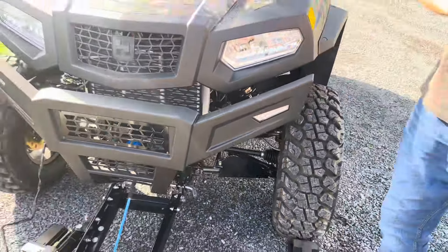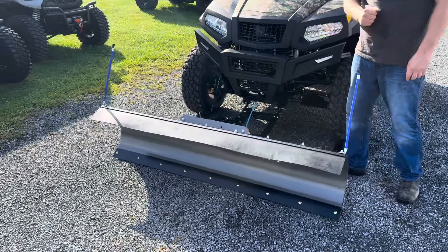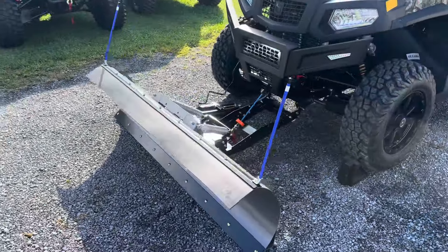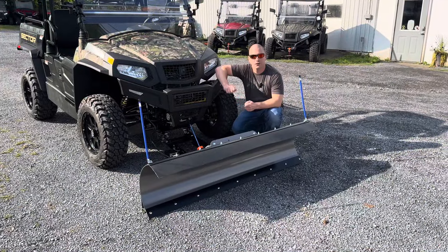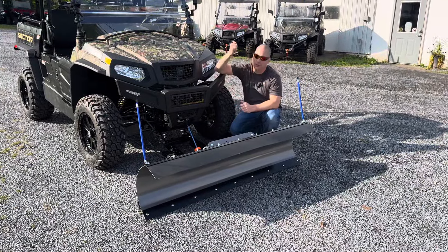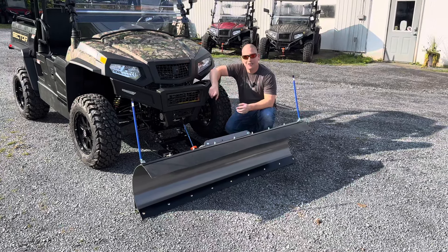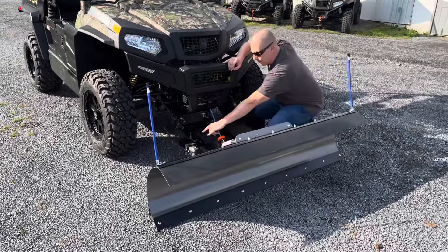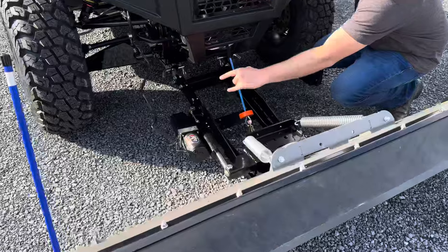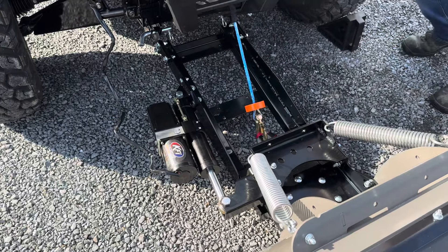On this particular unit we have a 66-inch KFI power angle plow, which we'll jump into here in a minute. The two most popular accessories we install on the Hisen Sectors are the 30-inch light bar and the 66-inch KFI plow. This one has power angle on it — the actuator is sitting right here, and it lifts up and down with the synthetic rope from the winch. Let's go ahead and actuate it.